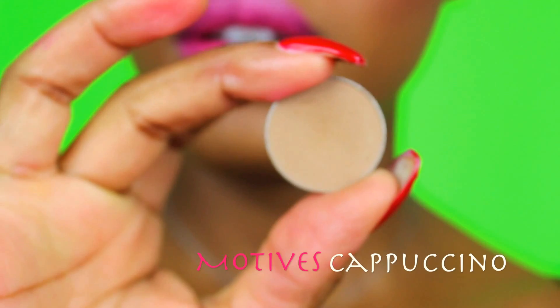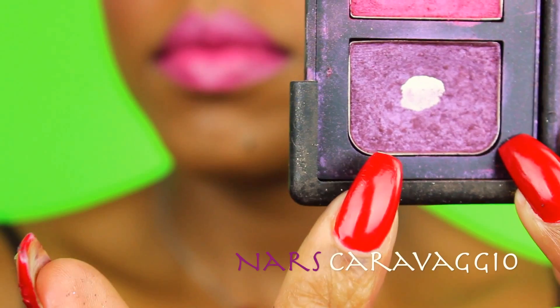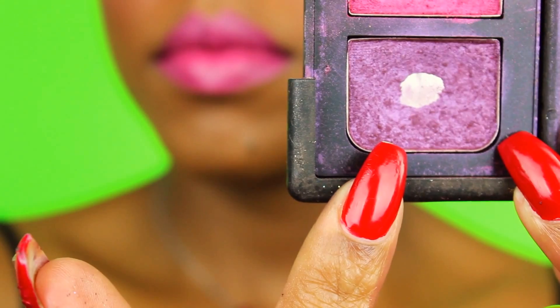Then I used Motif's Cappuccino as my transition color, just to blend a little bit underneath my brow for when I work in this purple color from the Caravaggio palette from NARS.